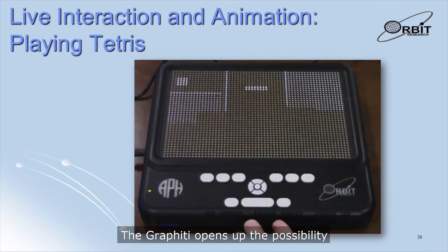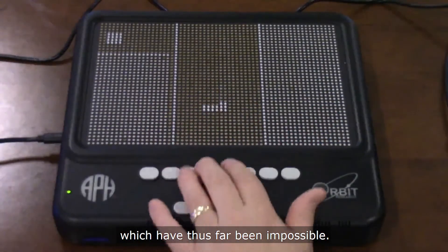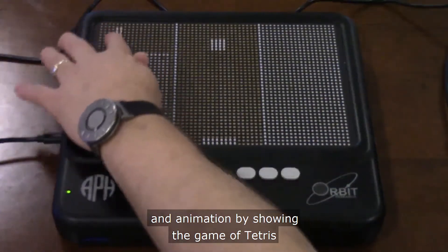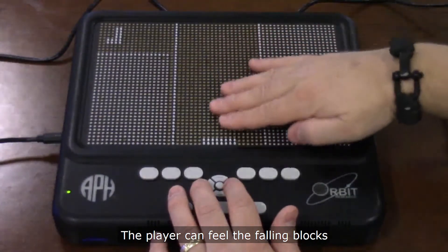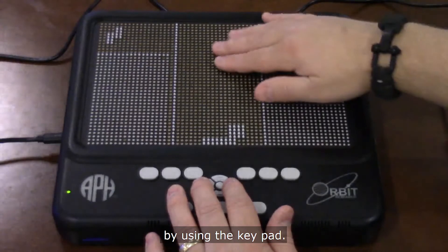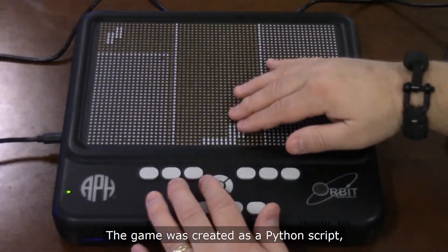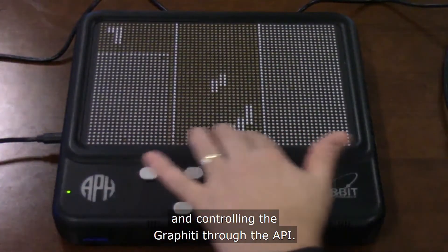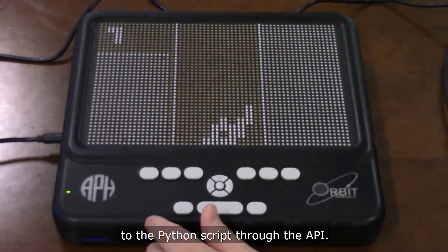The Graffiti opens up the possibility of some completely new types of interaction which have thus far been impossible. This video demonstrates live interaction and animation by showing the game of Tetris being played on the Graffiti. The player can feel the falling blocks and change their orientation and position using the keypad, and can also see which block will be coming next. The game was created as a Python script running on a PC and controlling the Graffiti through the API, with keypad inputs from the user sent back to the Python script through the API as well.